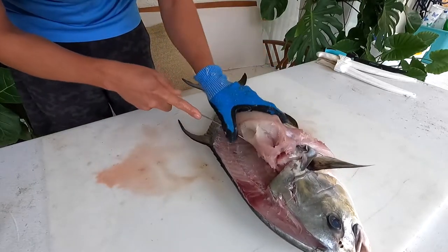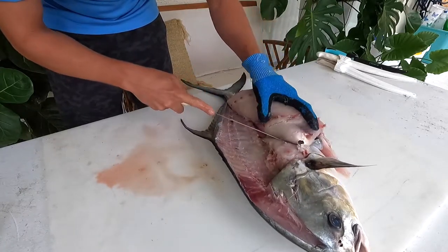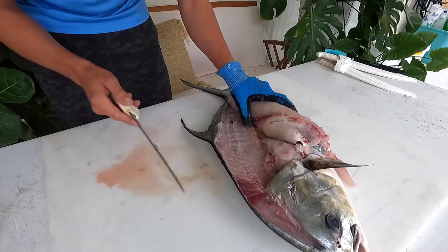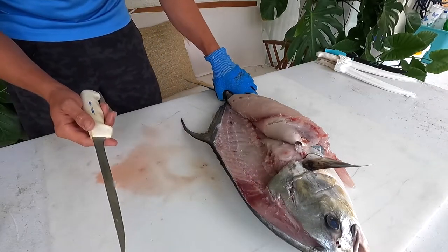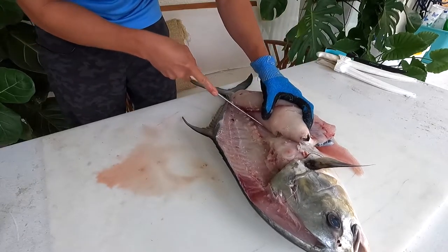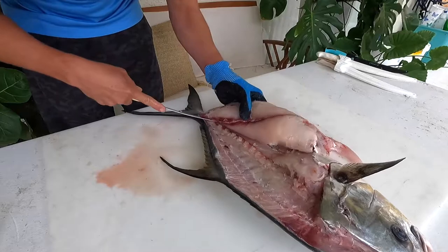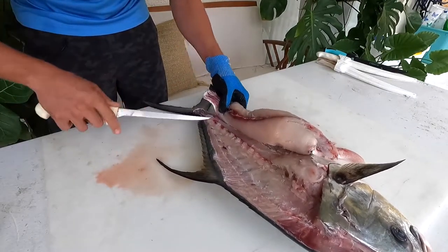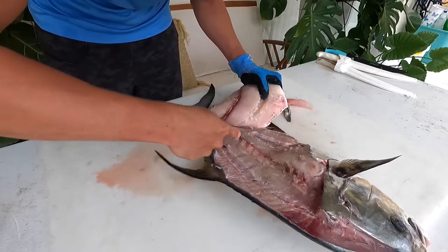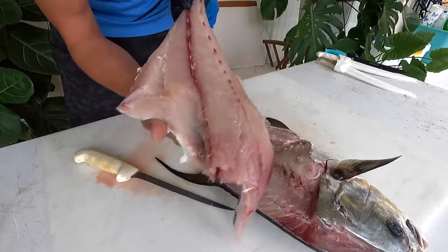I'm lifting up the fillet, cutting along the backbone. These are a pretty fast-growing fish. A 2002 study estimated that about 50% of males become mature at about 2.3 years of age and 19 inches total length, and females at 3.18 years old and 21.5 inches total length — that was 50% maturity. In that same study they had a sex ratio sample of 308 fish, and interestingly it was almost one-to-one males and females. I've got that first fillet here — really nice, pretty meat.